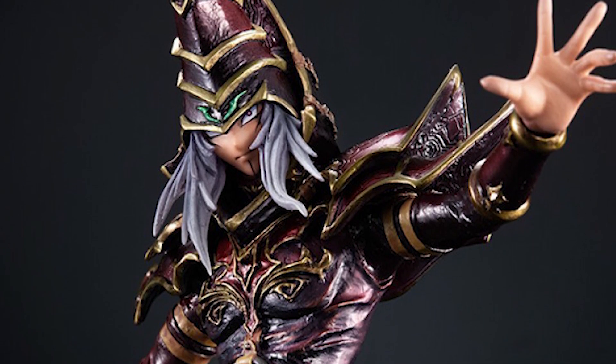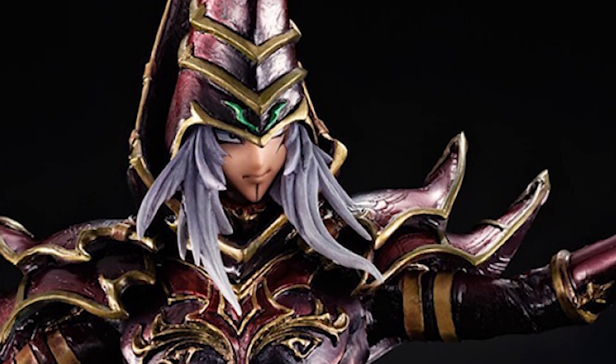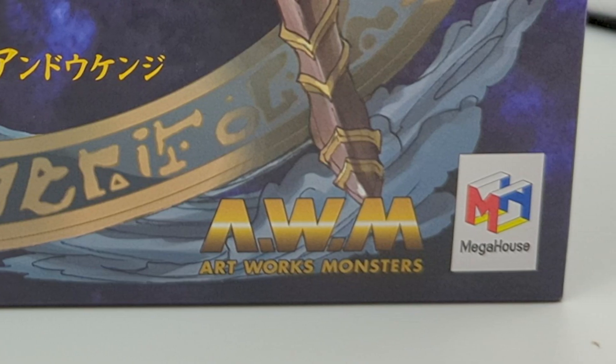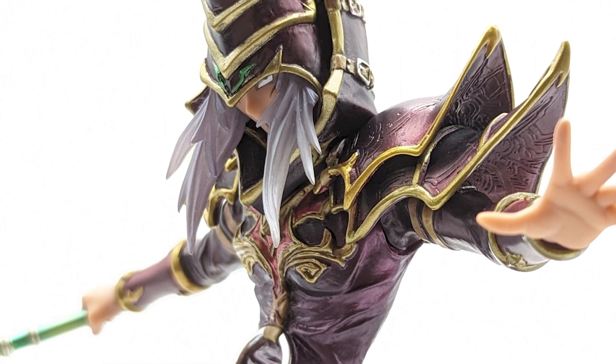Welcome to another unboxing video. For this video, we will be unboxing the Dark Magician, or the Black Magician, from Yu-Gi-Oh! This is the Mega House figure from the Artworks Monster line. This is supposed to be a more heavily detailed sculpted line of figures. It's not technically a scale figure, but it is around a 1/8 scale if you were to compare it to a scale figure.